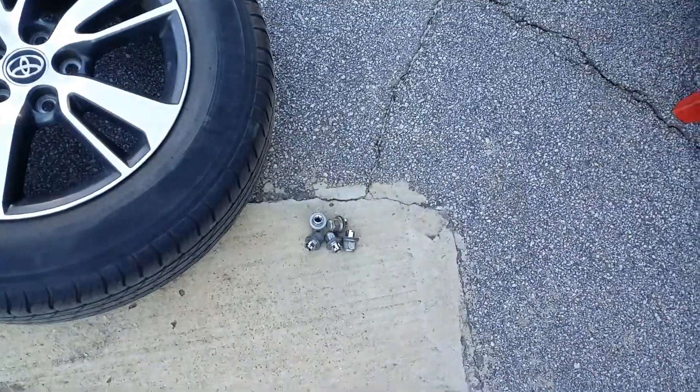All right, RAV4 rear brake pads and rotors. A 21 millimeter takes off your lug nut. Put your car in the air and put your jack stand on.